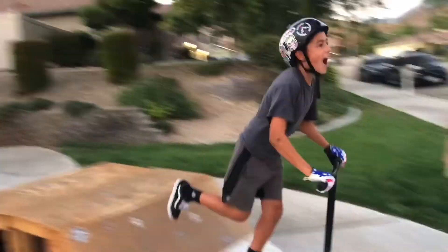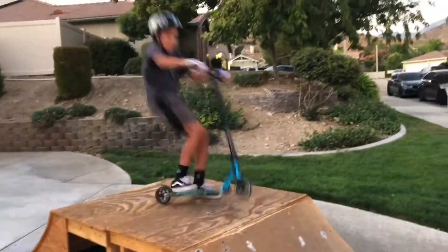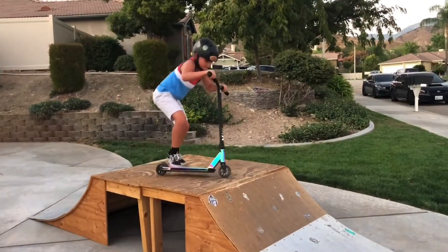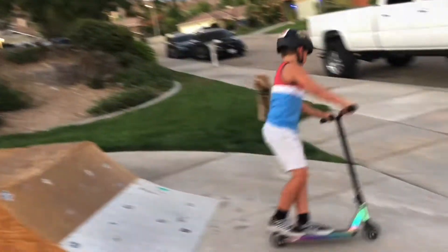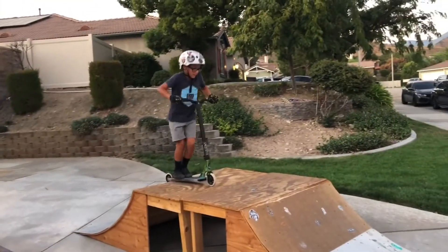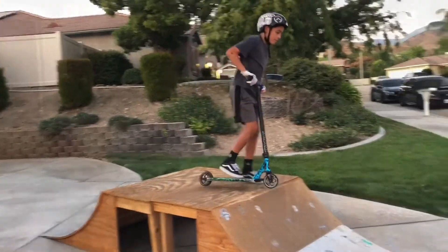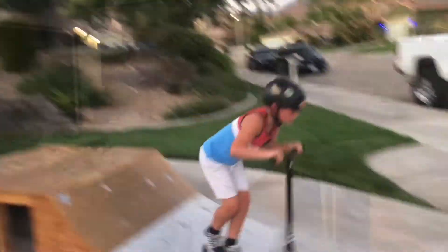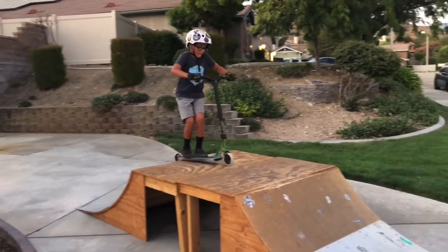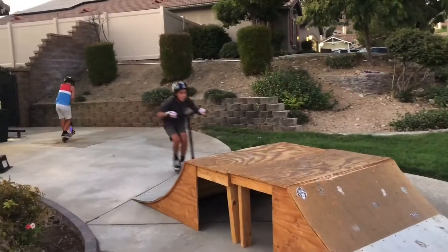Oh, I'm going to do it. I'm going to do it. Yeah! Let's go! Let's go!